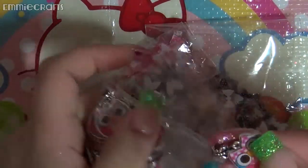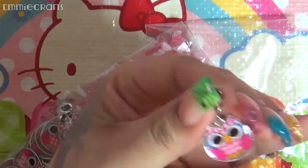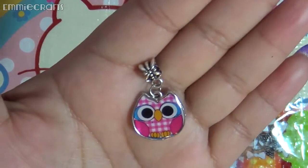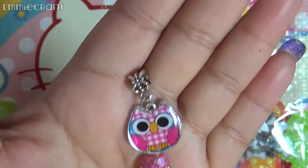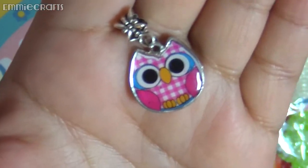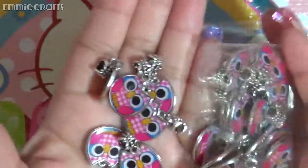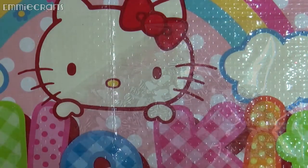I got these really adorable owls — look at how cute they are! These can go on a necklace, but I thought it would be cool to use them for card making as well. They are so adorable. I got a whole bag of them to use, so I'm really excited about that.